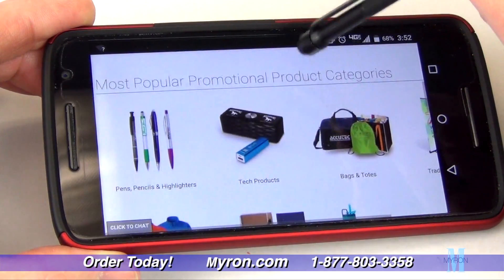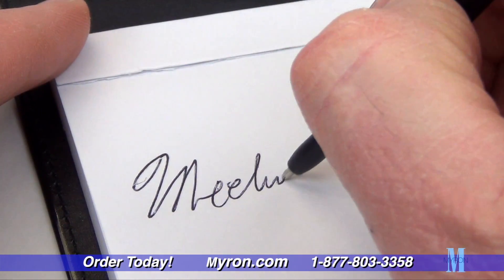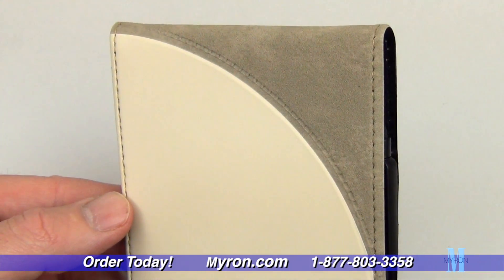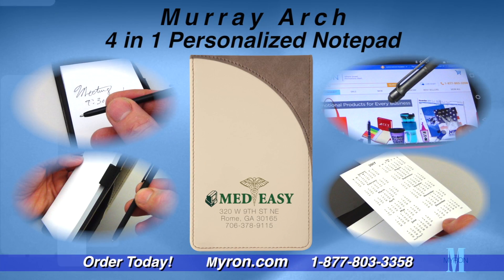It also includes a replaceable 75-page pad for jotting down notes. The two-tone stitch design with a suede feel and arch accent adds to the usefulness and ensures long-lasting value.